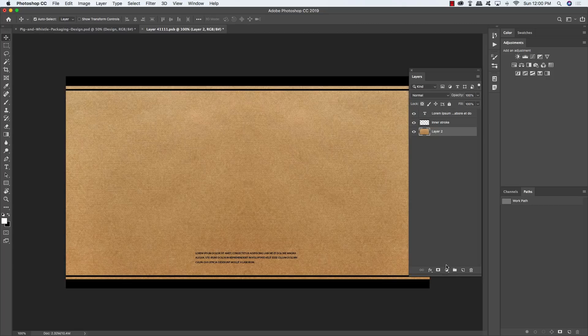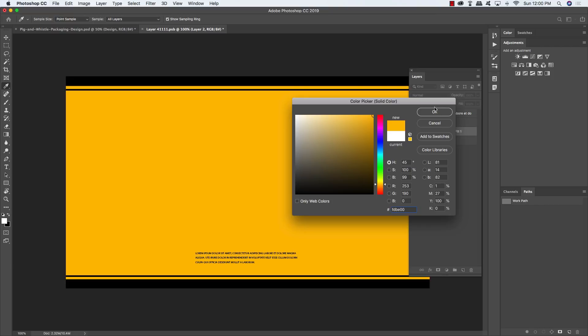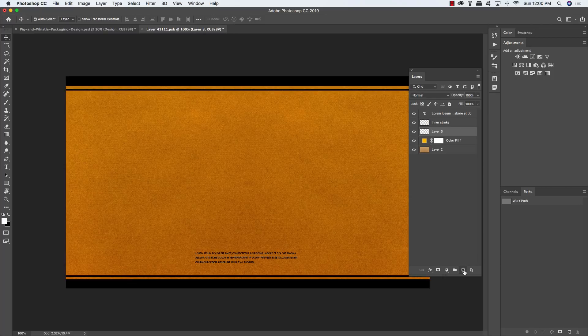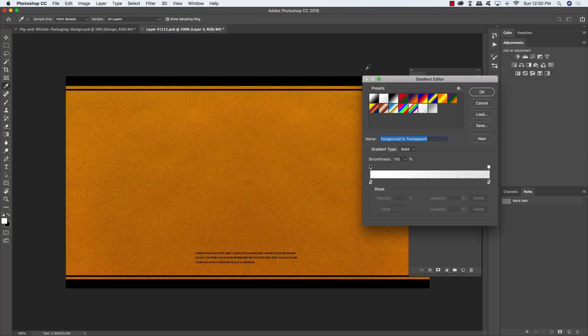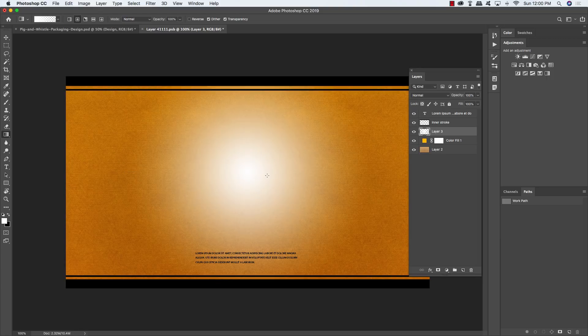Select Layer 2, add a solid color adjustment layer and type in hex value FDB E00 — a nice yellowish orange. Click OK and change the blend mode to Multiply. Add a new layer above that, press G for the Gradient tool, and check that you have a solid-to-transparent radial gradient selected. Click in the center of the design and drag outwards, then change the blend mode to Overlay and reduce opacity to 55% by tapping 5 twice. This gives a nice center highlight.